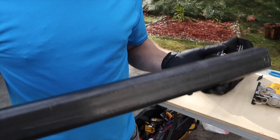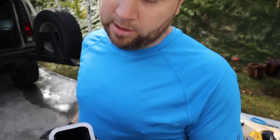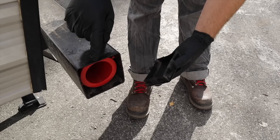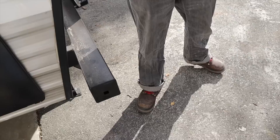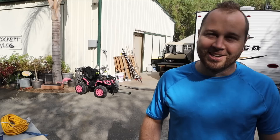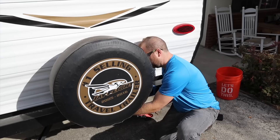We want a real nice weld joint. Even though this is serious duty wall, what we have on the hitch is 16-gauge — nothing substantial. So we're not going to need a big weld; we're going to need a tight, very small weld. If we have a gap it's going to look like a hack job. So let's get started.